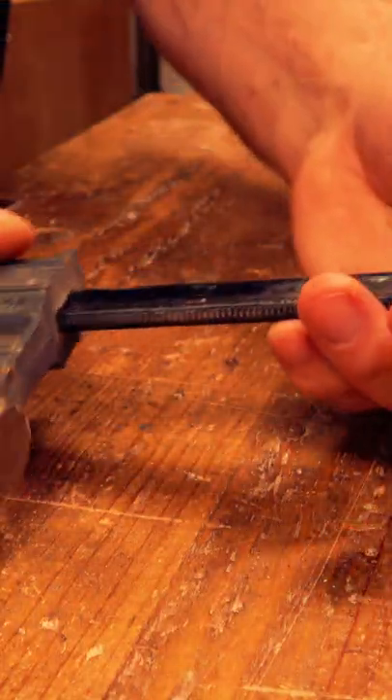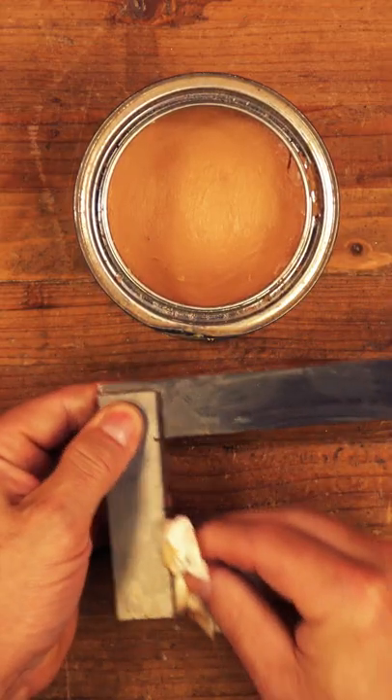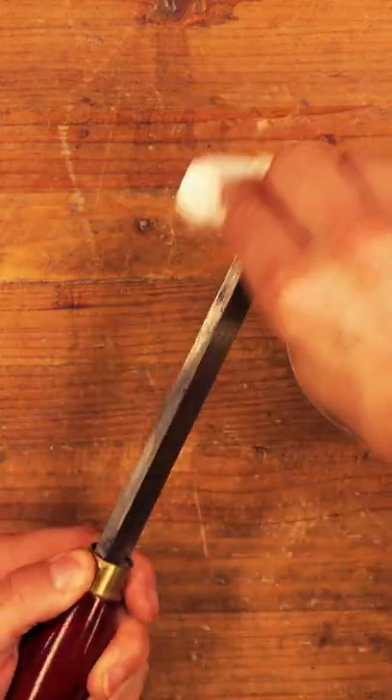While it works on clamps of all kinds to keep the glue off, don't forget to add it to your steel tools like machinist squares and chisels — both hand and lathe varieties.